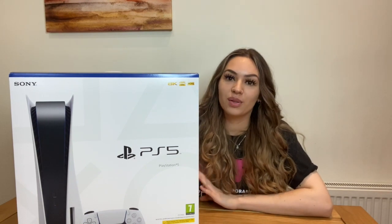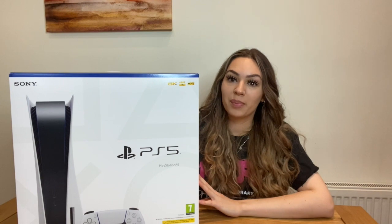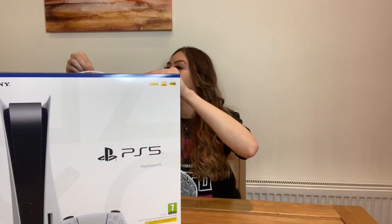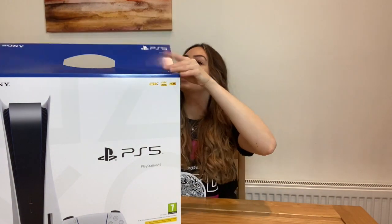What's up guys, welcome back to my channel. In today's video I'm gonna do a quick unboxing of this big boy — the PlayStation 5. This is the digital version, so we're just gonna get straight into it because my boyfriend wants to set it up, so if I take too long it'll cost me. I'm gonna have to stand up — this is way too big.